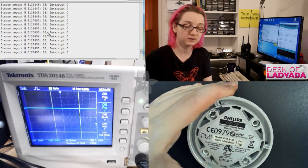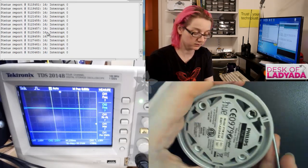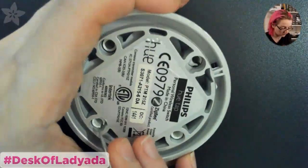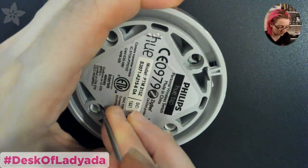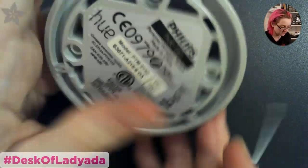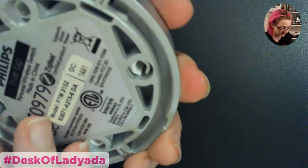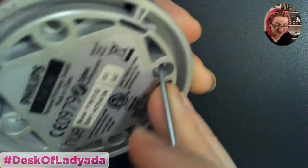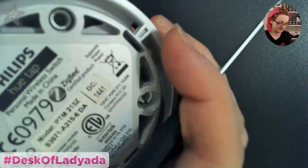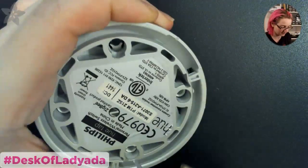Let's continue opening this up. The first thing is it actually doesn't use screws for almost any of it - it's all snap fit. No batteries, no screws. This is like someone's design project where they were told: you can't use batteries and you can't use screws. Somebody was very proud of this design, you can tell.